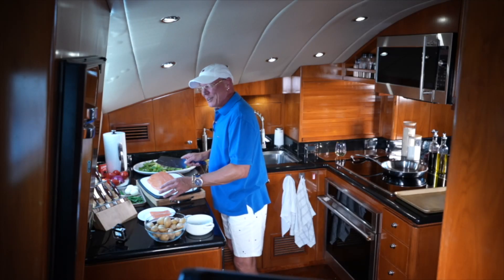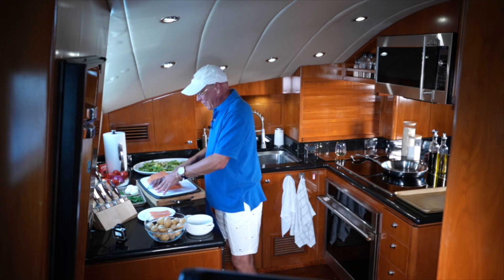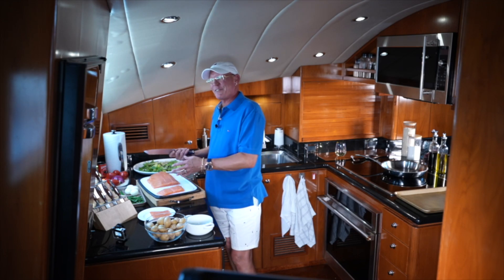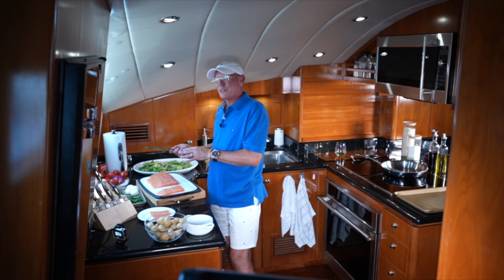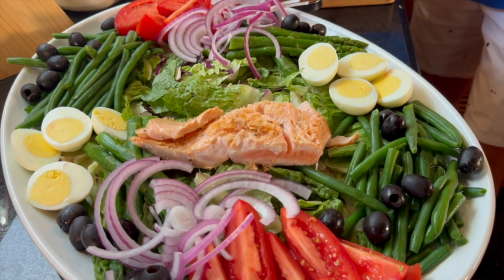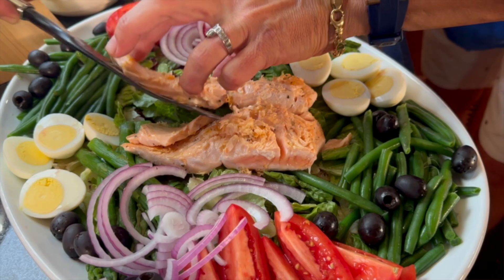Hi guys, welcome back to Galley Gourmet with me, Jay. So I have some friends coming over at the last minute and I'm sitting here trying to figure out what I want to do that's just easy — so I can go play with everybody and not be stuck in the galley. So I'm going to do Salad Niçoise. It's a great dish that can stay out at room temperature and everyone can enjoy it whenever they want.